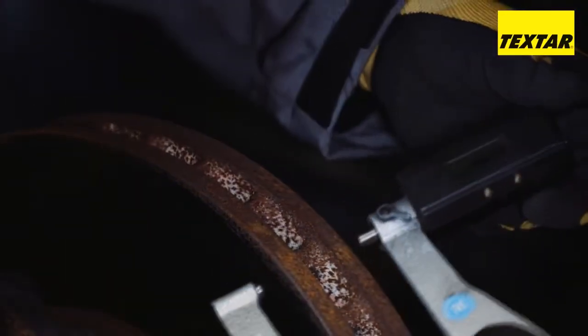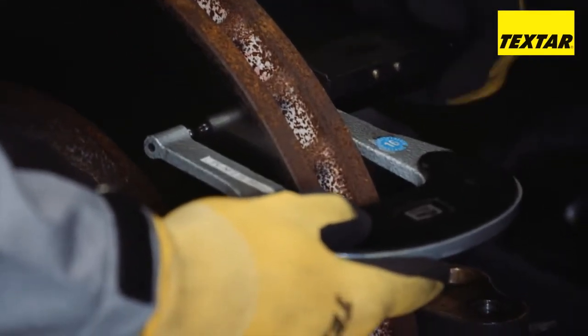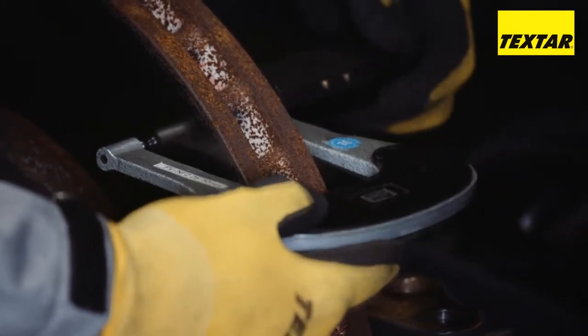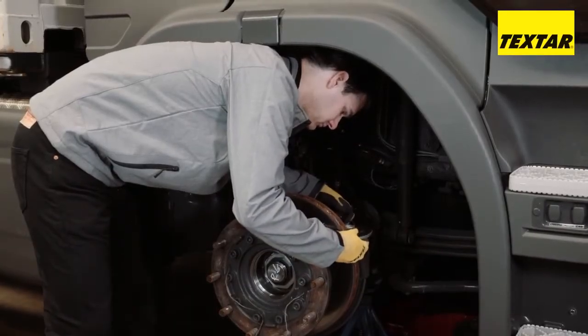Determine the brake disc thickness using a suitable measuring tool. The brake disc must not fall short of the minimum thickness up to the end of the service life of the new brake pad. Also check the brake disc for damage. If there is visible damage on the brake disc, it must be changed as necessary. The manufacturer's instructions must be observed here.